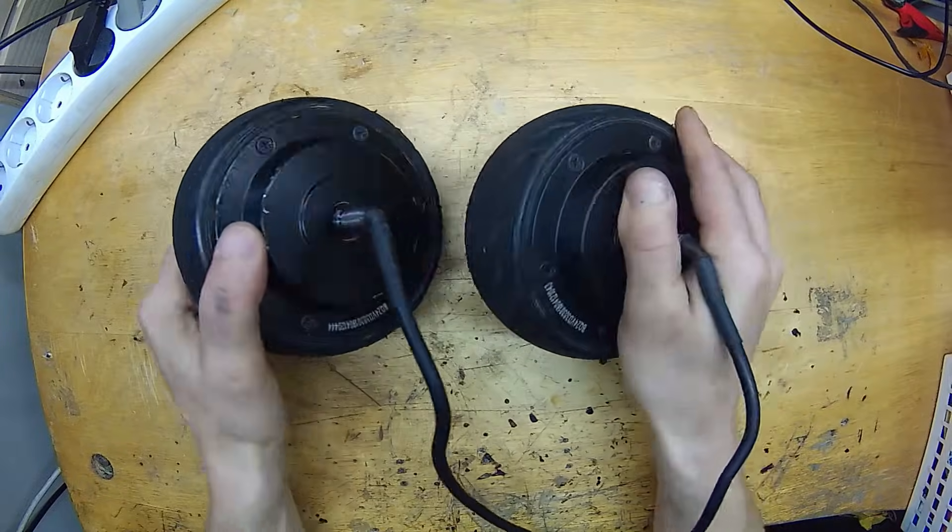Have you thought about building a full-wheel-drive electric bike or a scooter? If yes, then you have probably wondered if it is possible to connect two brushless motors to one controller. Let's find out — the result of this test may surprise you.